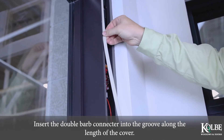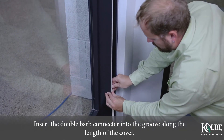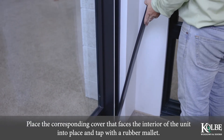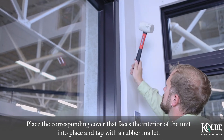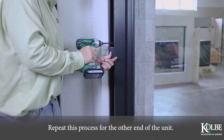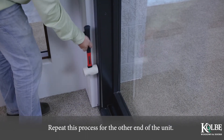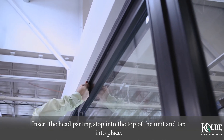Insert the double barbed connector into the groove along the length of the cover. Place the corresponding cover that faces the interior of the unit into place and tap with a rubber mallet. Repeat this process for the other end of the unit. Insert the head parting stop into the top of the unit and tap into place.